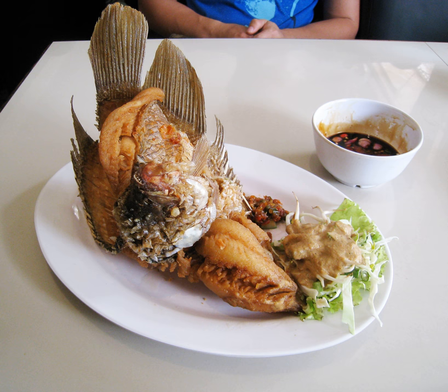Seafood fried fishes include bandeng (milkfish), tongkol or cakalang (skipjack tuna), tuna, bawal (pomfret), tenggiri (wahoo), kue (trevally), baronang (rabbitfish), kerapu (grouper), kakap merah (red snapper), teri (anchovy), todak (swordfish), hiu or cucut (shark), and pari (stingray).